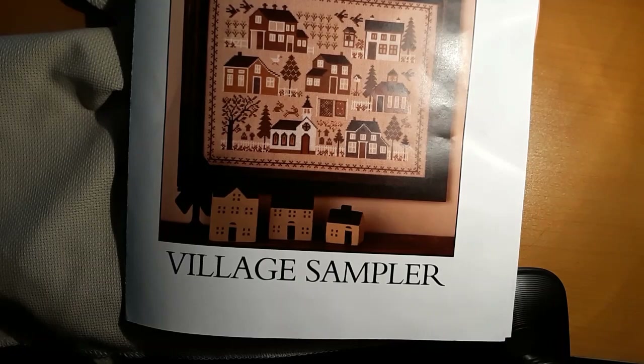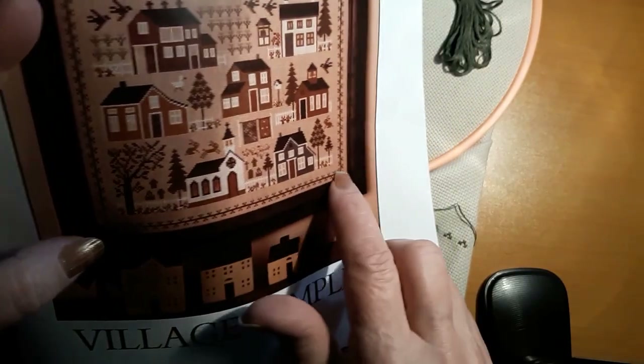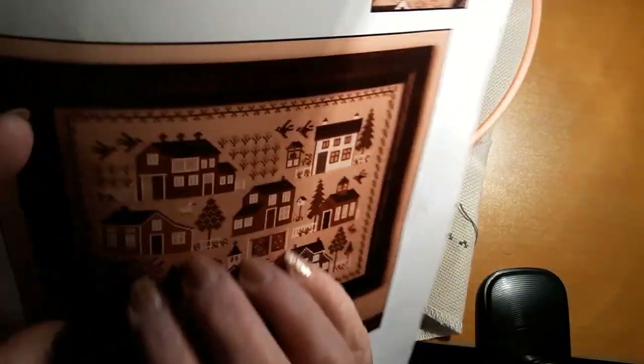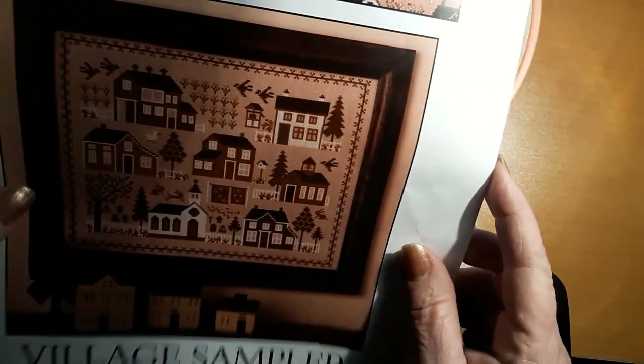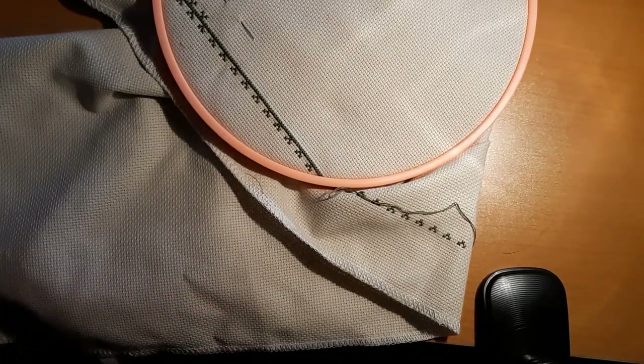I knew I couldn't cut into this so I had to do it. I'm starting down here on this border and then I might jump up this way to get it. But today that's what I'm working on.